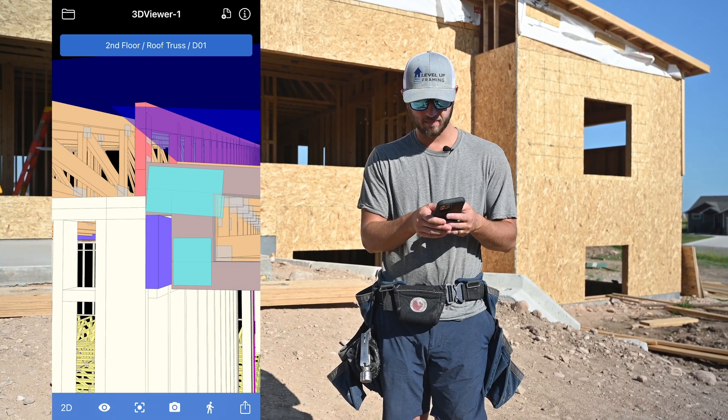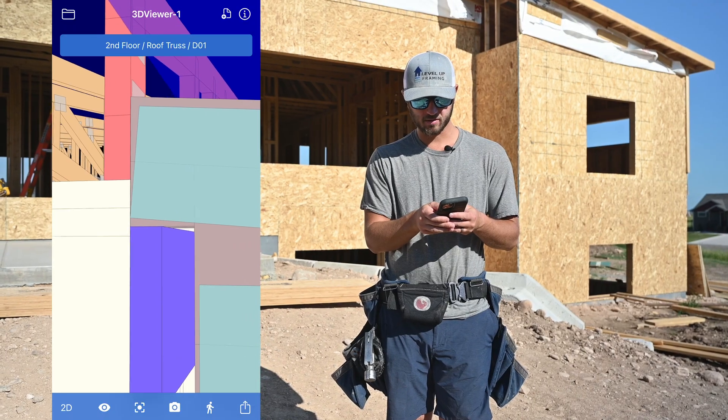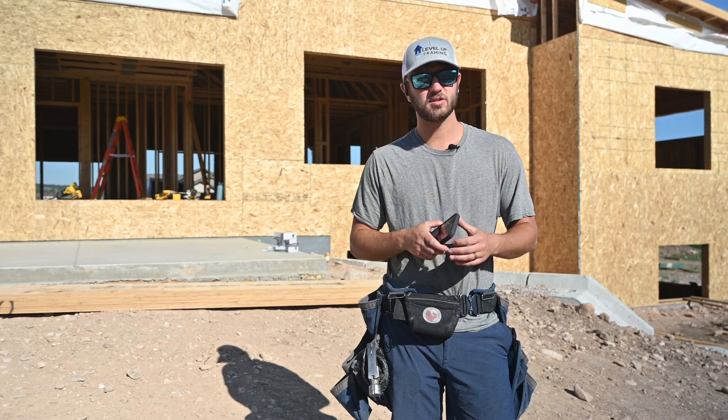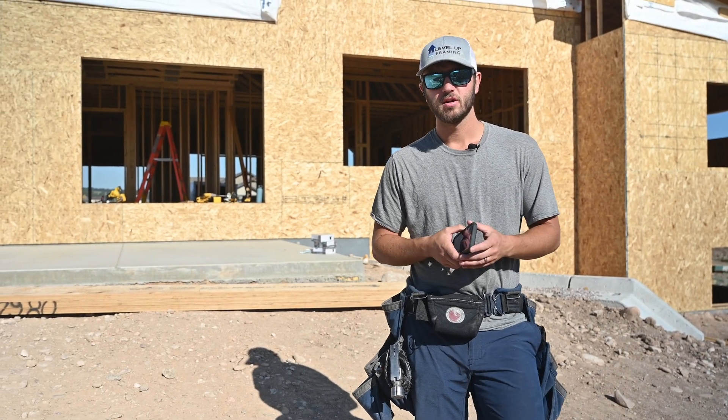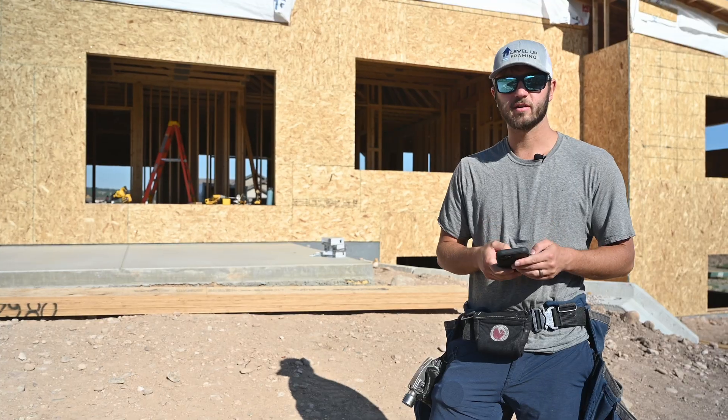I'm looking here to see where this lines up on the MyTech. It looks like it goes a half inch up — the top of the LVL goes a half inch up on that first top plate. I asked the general if that's okay, if we're good to go off that, and he said just make it look like the print does. So we're going to compare this to the print and try and figure this out.